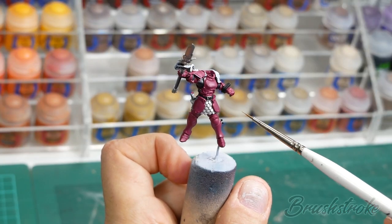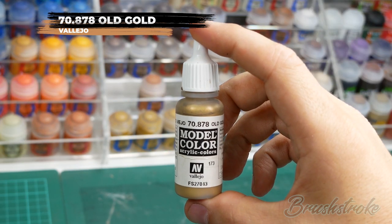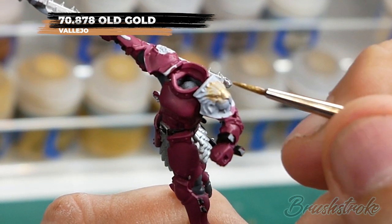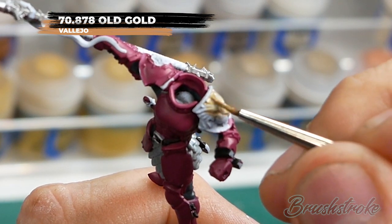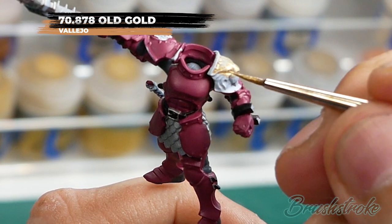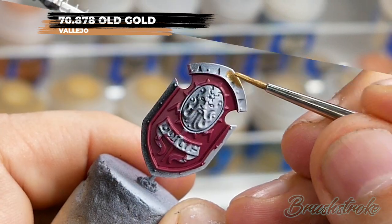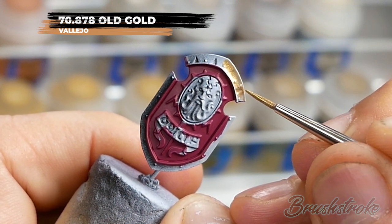For the next step I'm going to paint in all the gold details on the armour and for this I'm going to use Old Gold from Vallejo. On this model I thought I'd go for a pale gold to contrast nicely against the dark purple, and this Vallejo gold is really nice although it is quite thin, so you will need to apply multiple layers in order to build up to a solid finish. Remembering to paint in all the gold details on all the pieces if you're painting as separate parts.